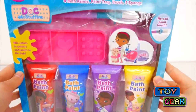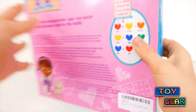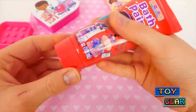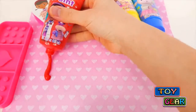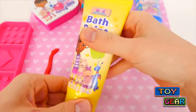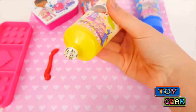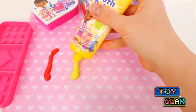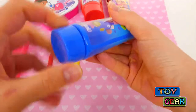I'm going to show you this Doc McStuffins bath time paint set. Here we have red, yellow, and blue.